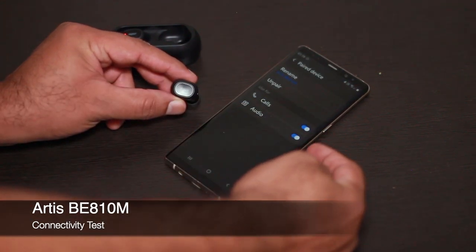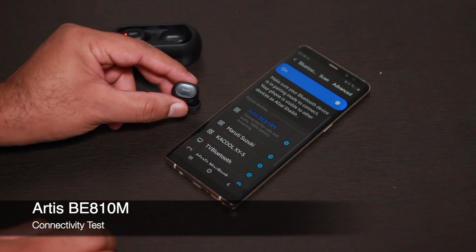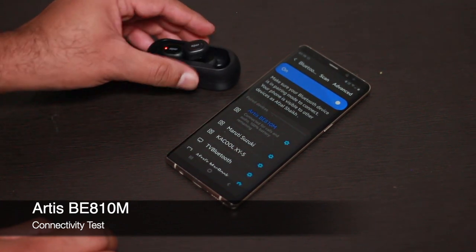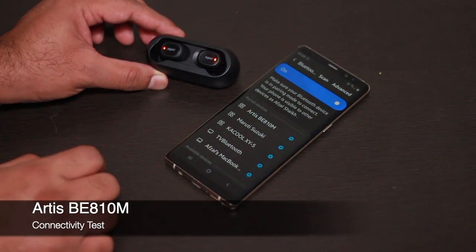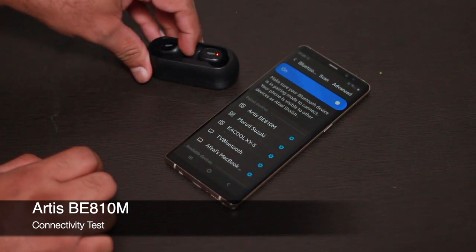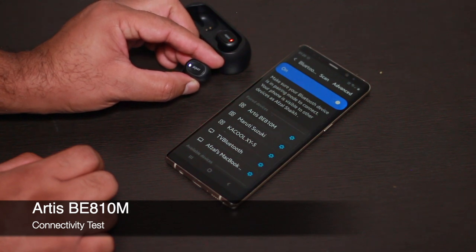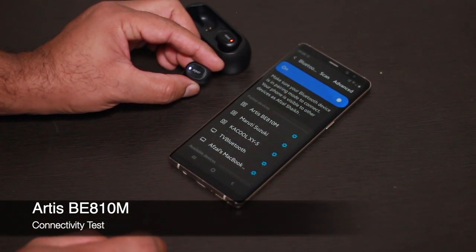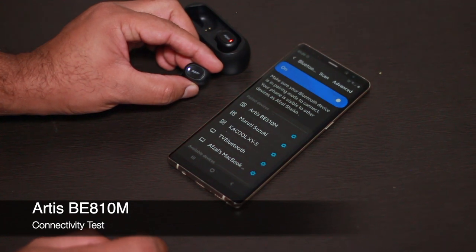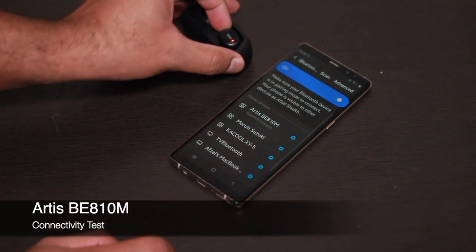As soon as you put the earbuds back into the cradle, they disconnect automatically. When you take them out again, they should reconnect. One important observation: when you use the cradle for the first time, make sure it's fully charged. If an earbud is not connecting, keep the cradle on charge, press both earbuds for 10 seconds to factory reset, then pull one out and it should connect.